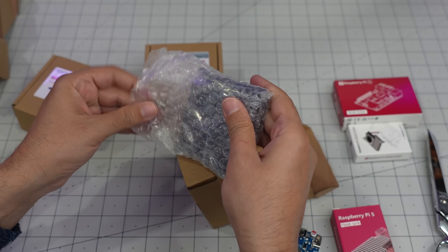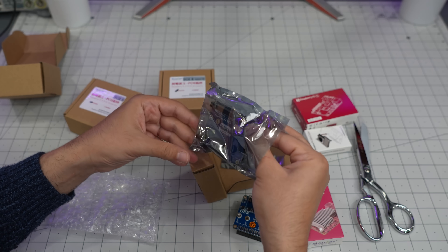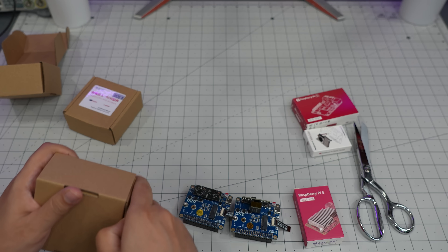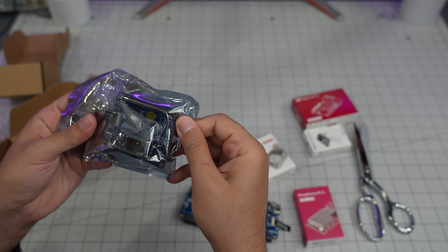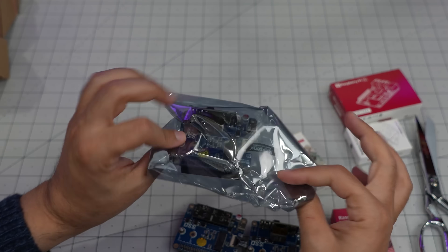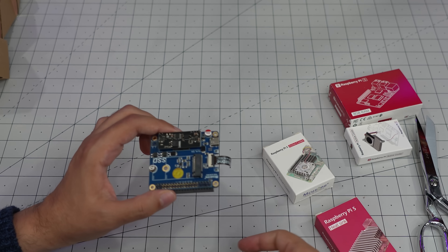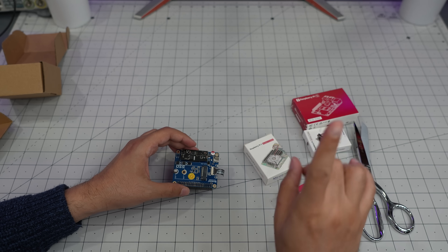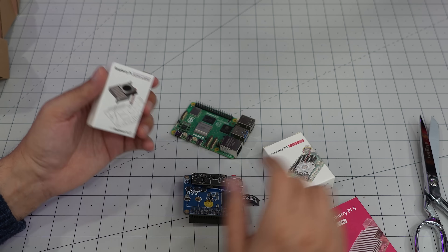I want to know the difference between these items. Let me open them up — this one is the same but doesn't come with a heatsink, I think that's the difference. These two look the same as well; this one is just the active cooler. The others look identical too. I'm going to take one of these, connect it to the Raspberry Pi, try to power it using an Ethernet cable, and if it works I want to add something else and give it a shot.